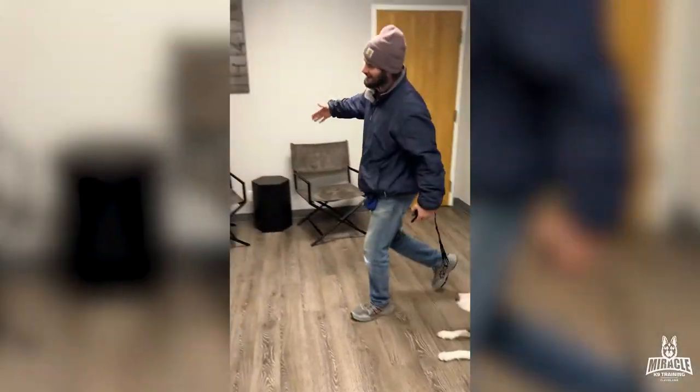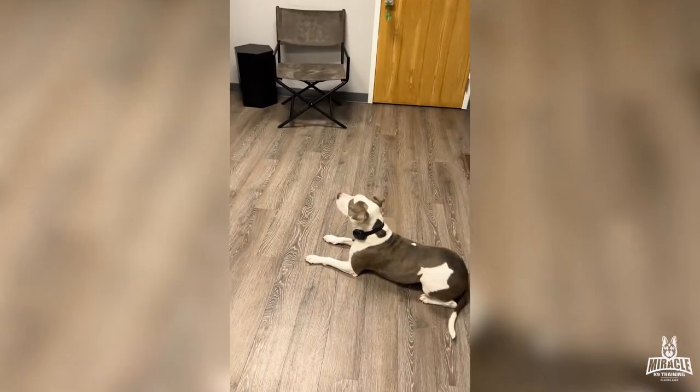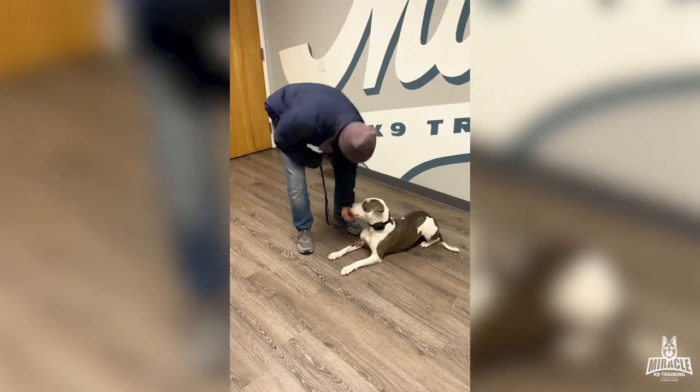Kevin! Hey, what's going on man? Hey buddy, good to see you. Woo! That's a good girl. Good job. That's a good girl.